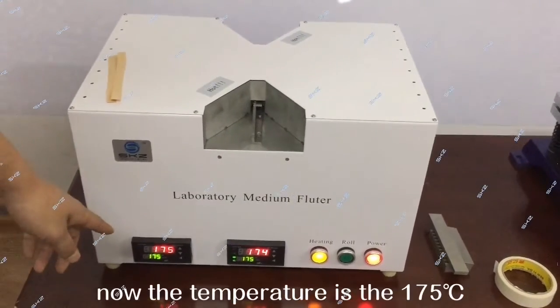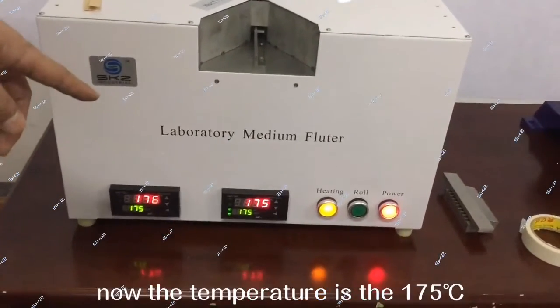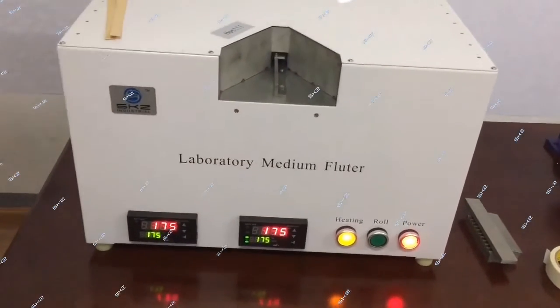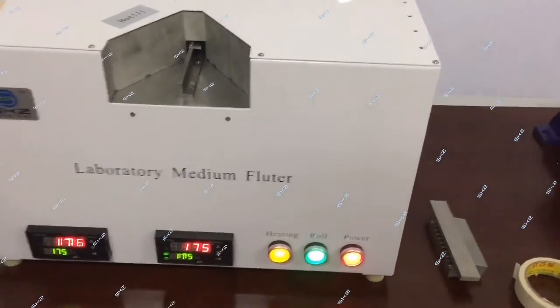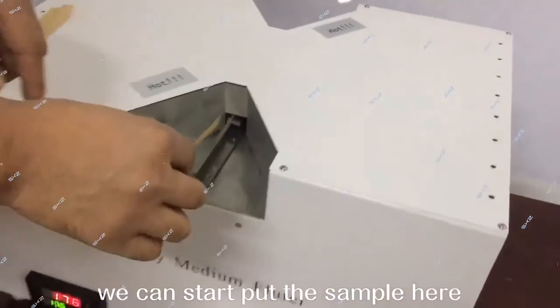Now the temperature is 175. Press the rule — we can start. Put the sample here.